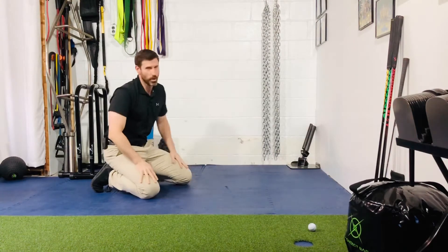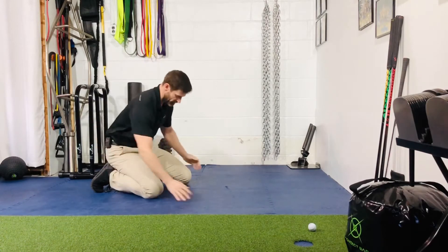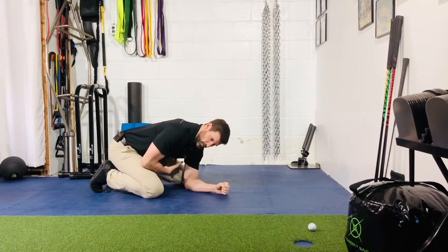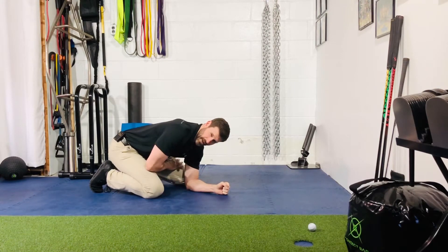Hey guys, for your thoracic or quadruped thoracic rotation with a block, you're going to set up sitting back on your heels as far back as you can, placing the forearm down on the ground. You want your ribcage kind of grazing the top of your thigh and trying to stay in contact with that throughout the rotation.